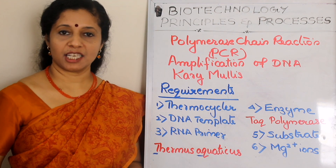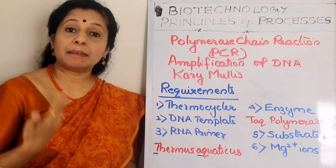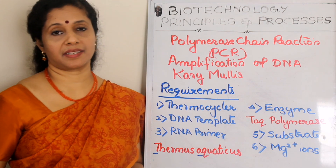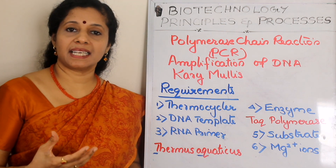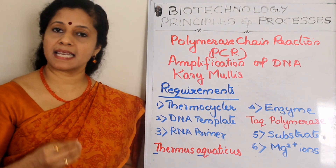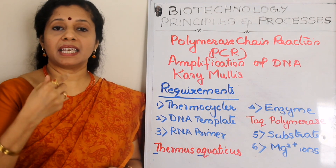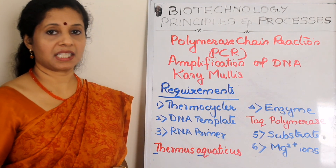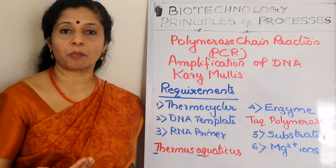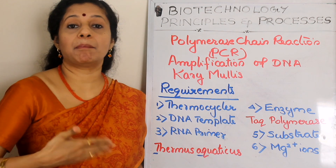PCR is a technique used in molecular biology or biotechnology to make multiple copies of our DNA or our gene of interest. Just like how we take a photocopy of a paper — hundreds or thousands of copies — if you have a small piece of gene or DNA, we can make multiple copies of it. That process is called amplification of DNA. PCR is used for amplifying the gene of interest.